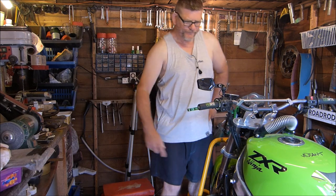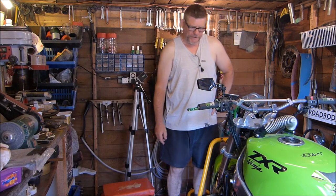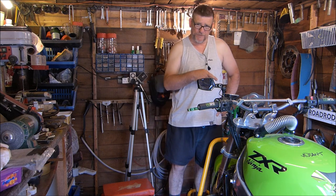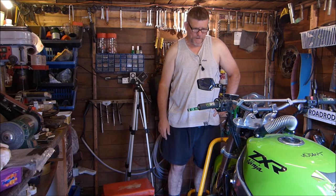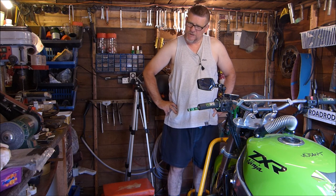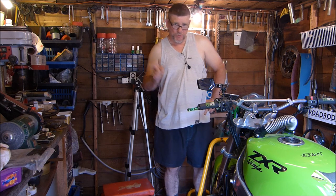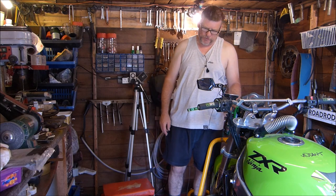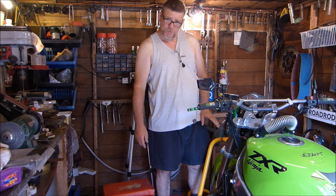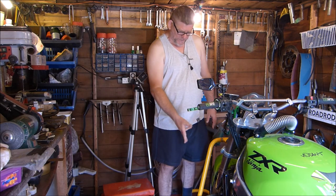Morning everyone, welcome back to Johnny Carl's ZXR. I've decided I'm going to try and get this back on the road for the summer. It's been off the road for well over a year — the MOT ran out in June, not this year, not last year, but the year before, which was 2017. So this bike hasn't been on the road since June 2017 — it's been sat in my shed since then. Brakes have seized up.